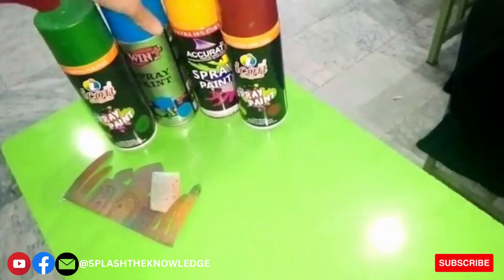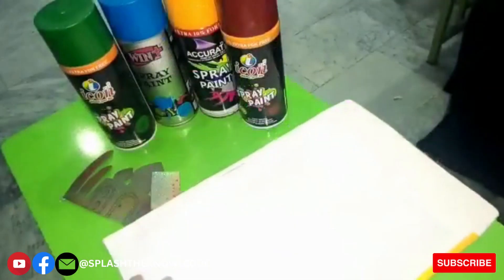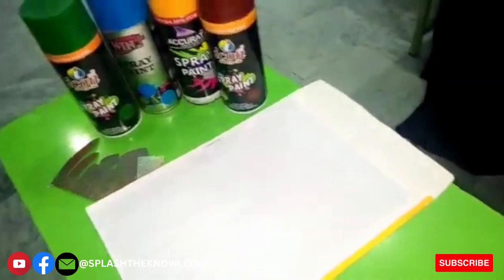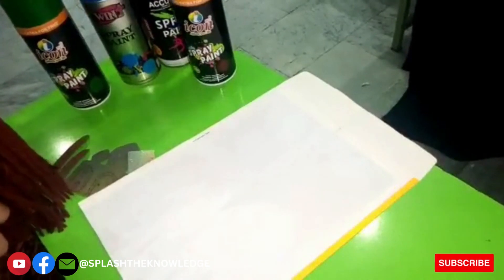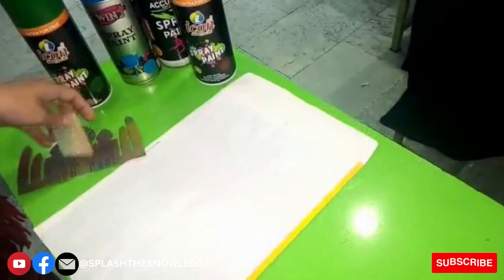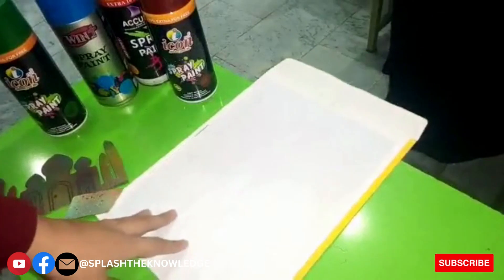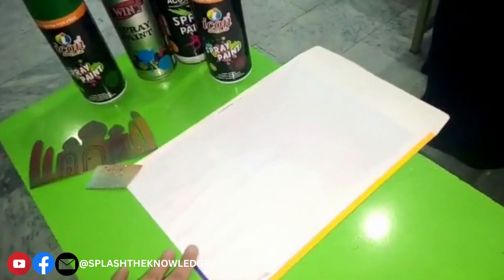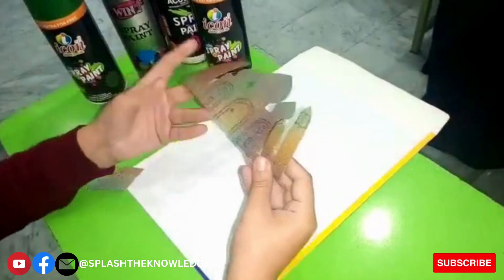I will use these four spray paints to do the decor of an envelope. The theme of the envelope decor is Taj Mahal. As you know, Taj Mahal is a monument made by Mughal Emperor Shah Jahan to house the tomb of his favorite wife Mumtaz Mahal. It is made on the south bank of the Yamuna River in the Indian city of Agra, and it is one of the tourist attractions in India and one of the Seven Wonders of the World.